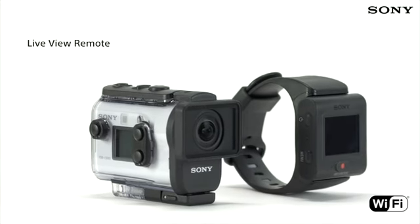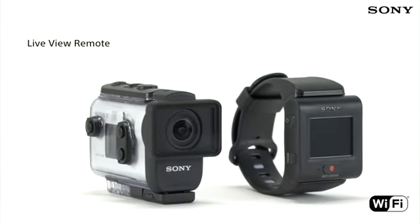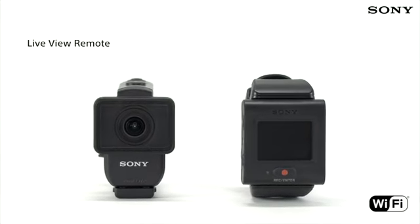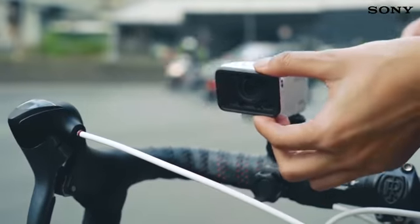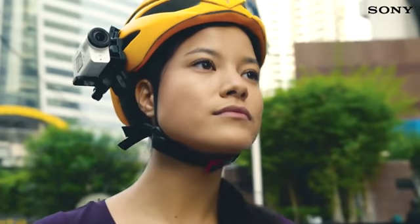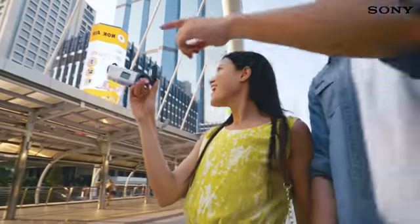The brand new Live View remote is around 30% smaller than its predecessor, and therefore much more flexible to use when you're using the Action Cam whilst out and about. Because the screen isn't built into the back of the camera itself, it's easy to check the framing of what you're shooting, no matter how the camera is mounted.